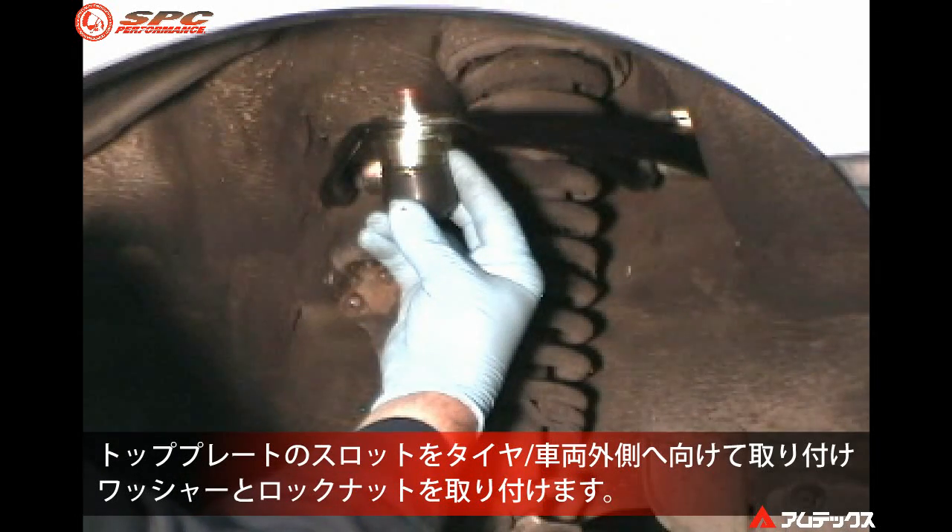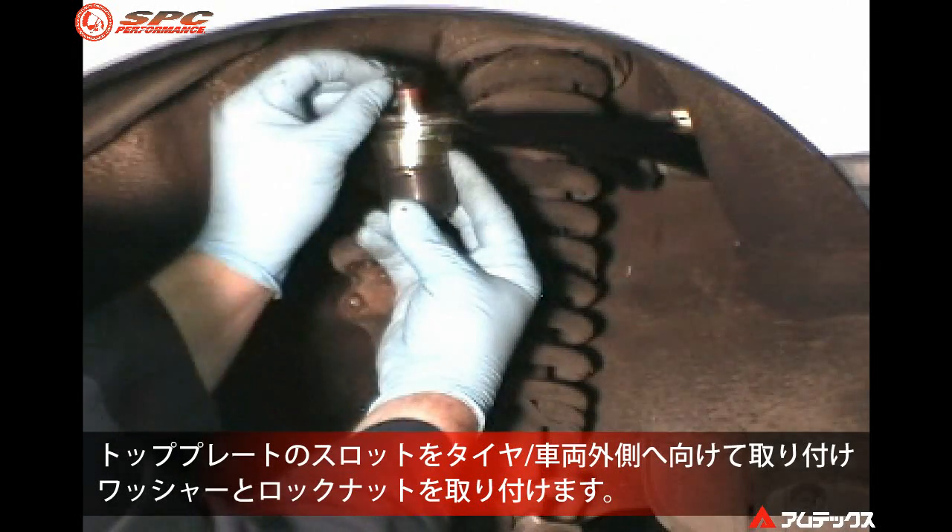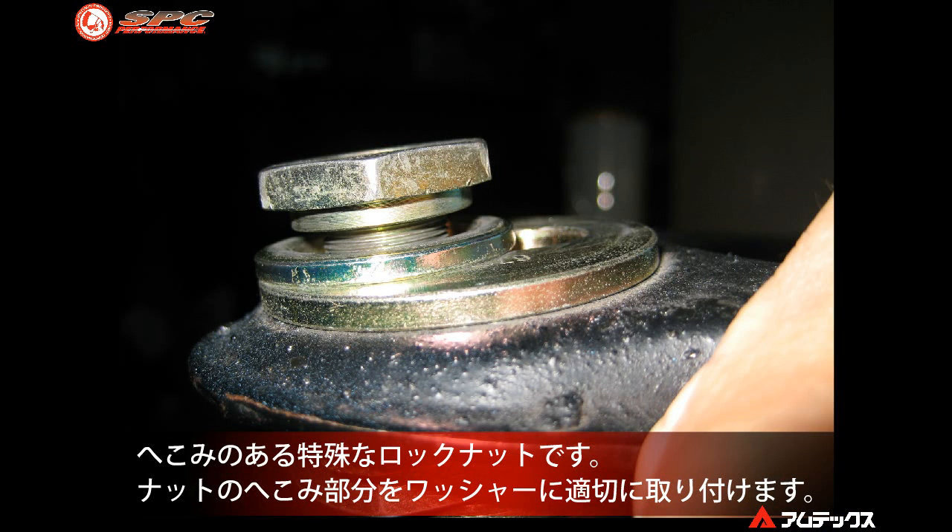Now install the washer and top nut. Some ball joints will have a special recess clearance nut. Make sure the nut is installed properly on the washer.